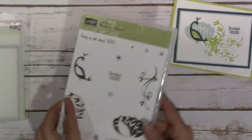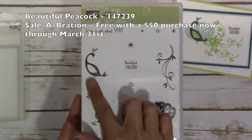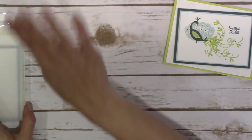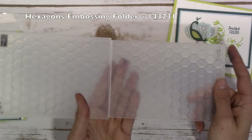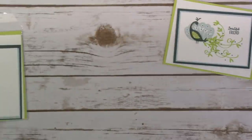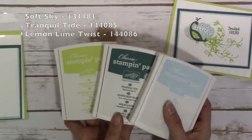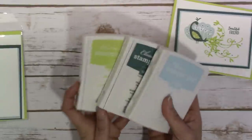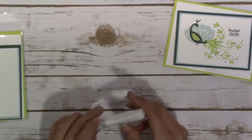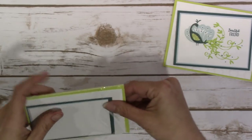It's a pretty simple card. The Beautiful Peacock stamp set has quite a few different images — a couple of little swirlies and flowers that could be used separately as background stamps. I also used the Hexagons Embossing Folder, which is one of my favorites. For ink, I used Soft Sky, Tranquil Tide, and Lemon Lime Twist. This card has no ribbon and no extra embellishments — it's basically just paper and ink, which is a little out of my comfort zone as well.